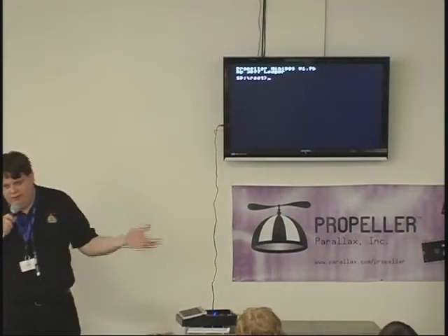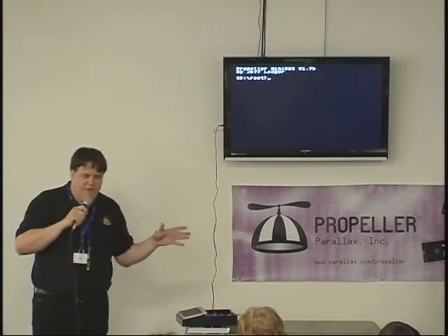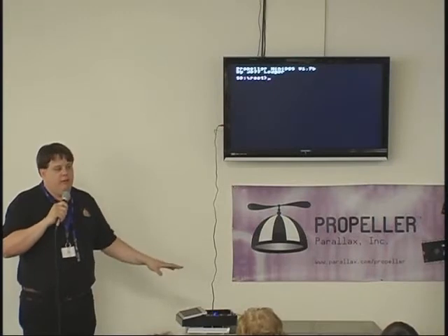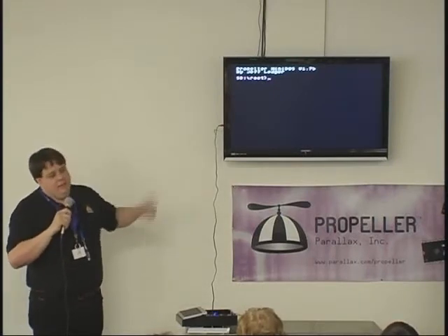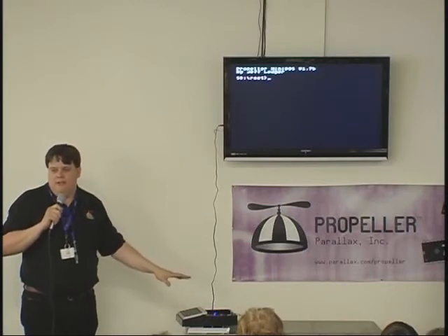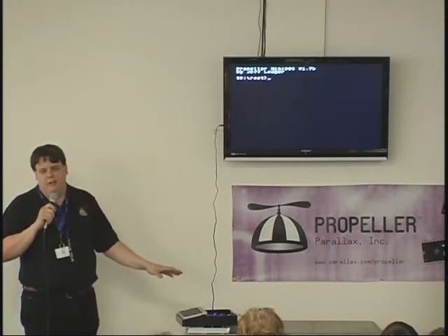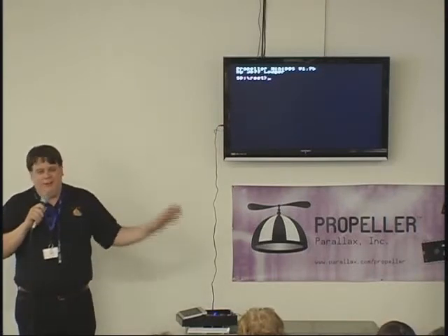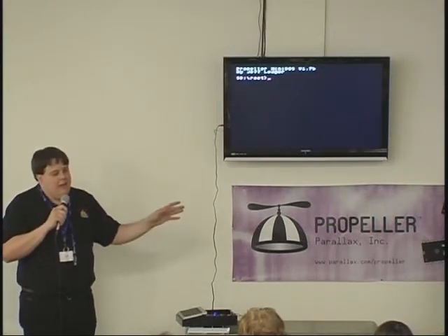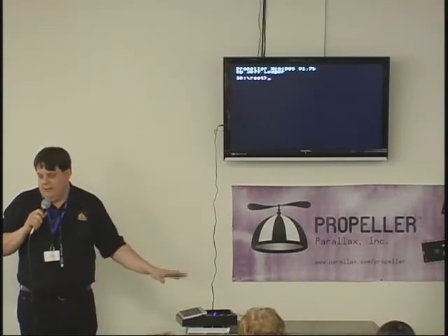Go back about 15 years and put up with that interface. Be able to write code right here on the propeller, send it out, get it back, and execute that same code as if you were working on a little PC — as long as you've got an internet connection, the server is answering, the server has the same IP address. It's dynamic, and the code works properly and ships it back to me.